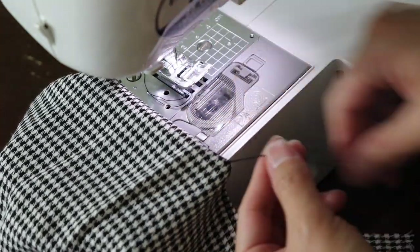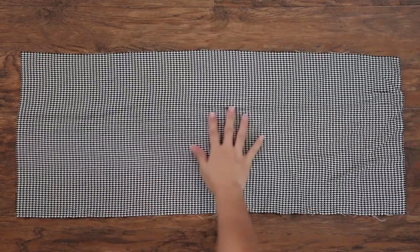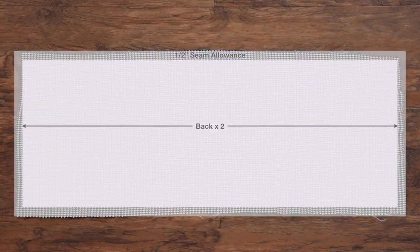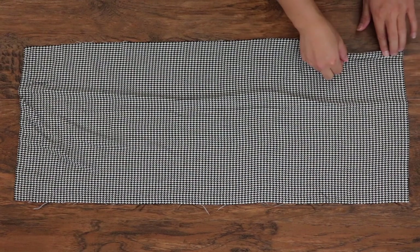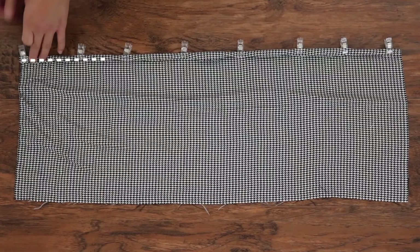The back bodice is basically a really long rectangle. The height should be the same as the side seam on the front bodice. The width needs to be at least two times the measurement of your back. Create a casing at the top by folding the fabric under twice.